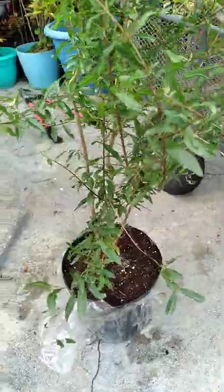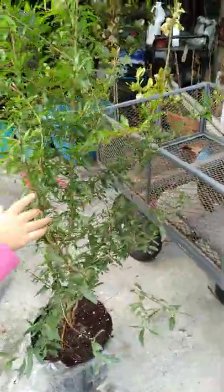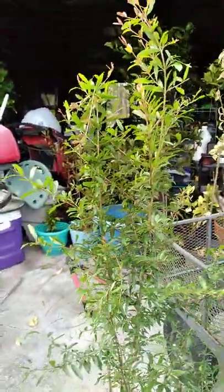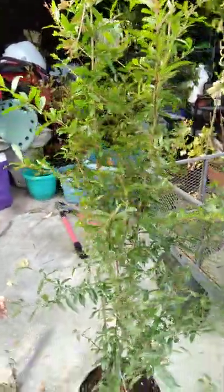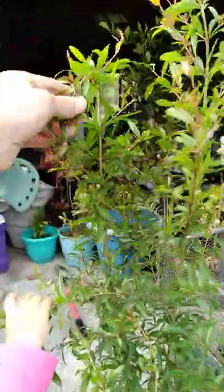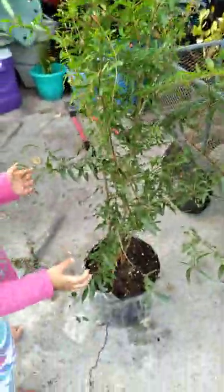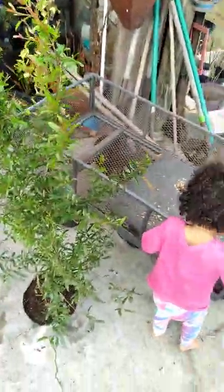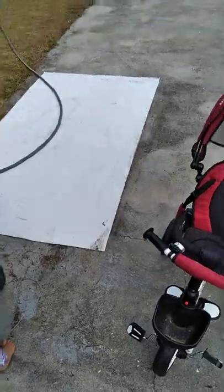Now there's a broke branch — it got broke in the box because the tree was bigger than the box. It's a nice size tree they sent us. Anyway, that's the problem with growing pomegranates here in Florida — the humidity.